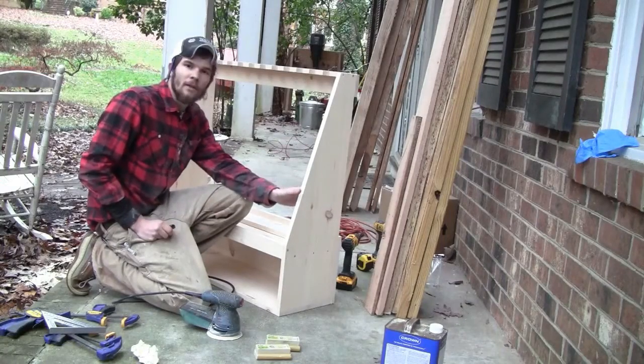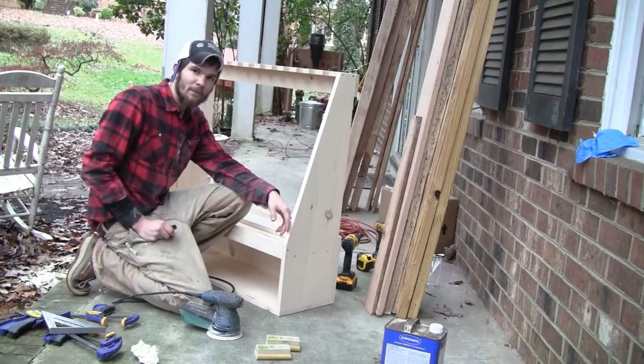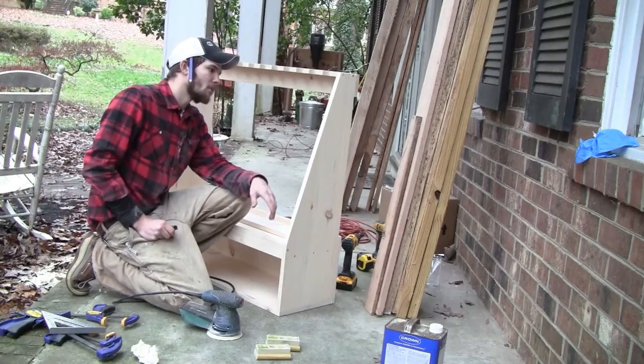I finished assembling the gun rack here and I actually tested it out. I put my shotgun on here and everything seems to be working fine.